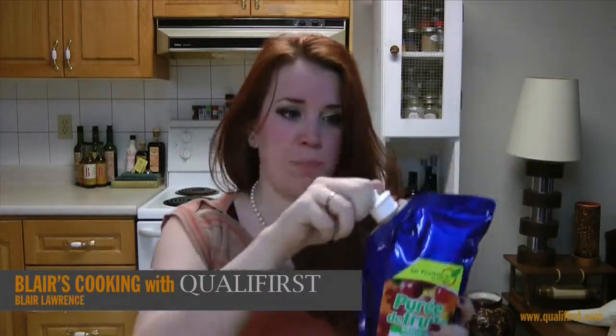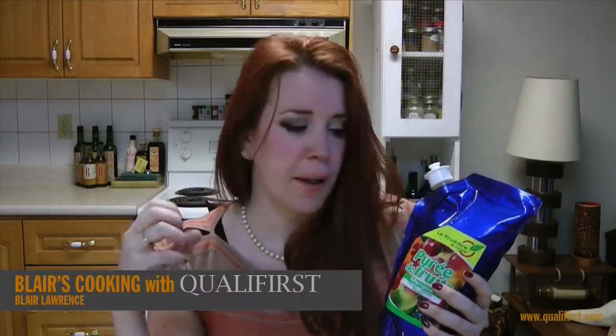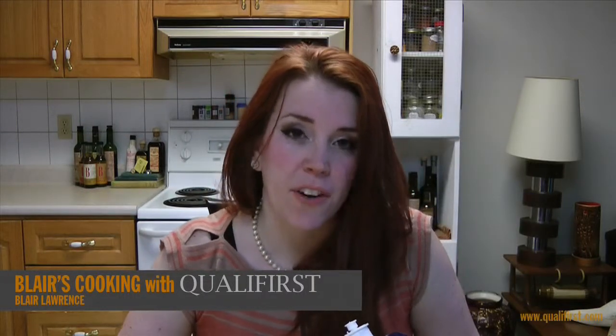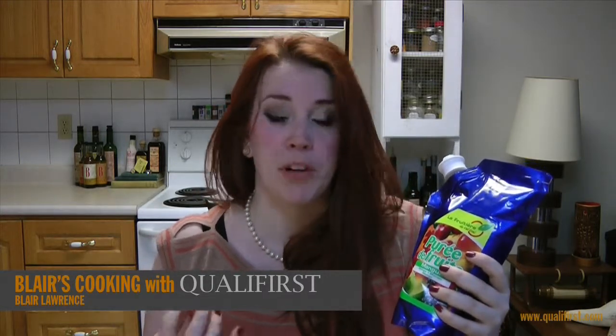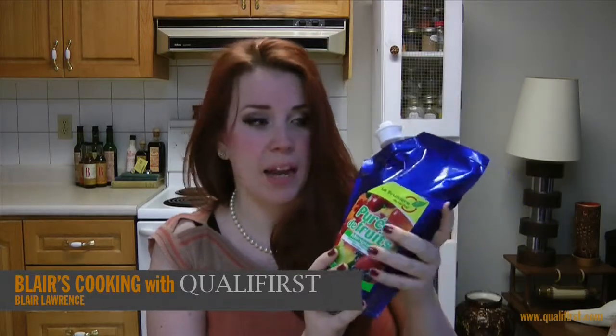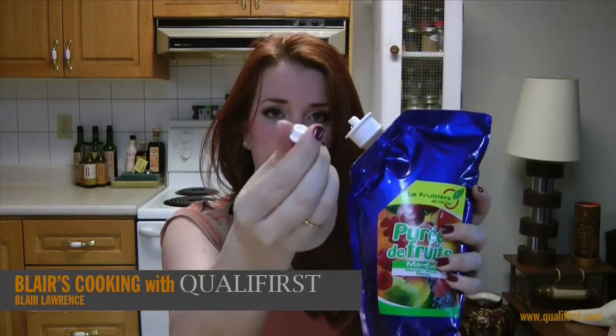It's a one kilogram container, which I thought would be cool for a chef on the go — a chef that does private catering or events — and you want something to really kick up a dessert or a meal. It's really easy, convenient packaging and it comes with this little dispenser here, and you just take off the little top.